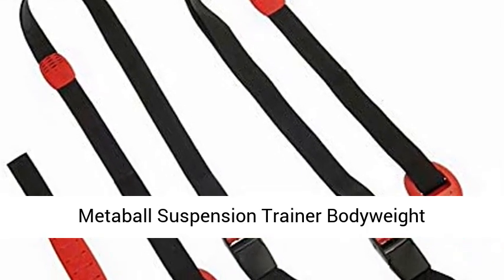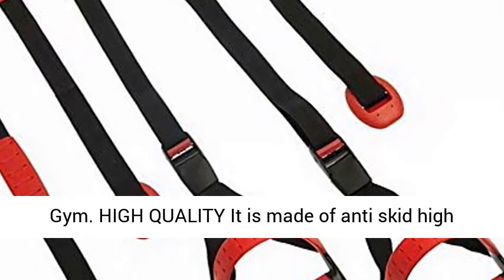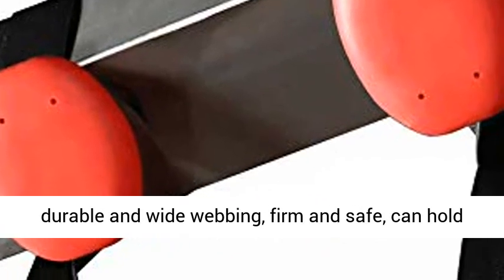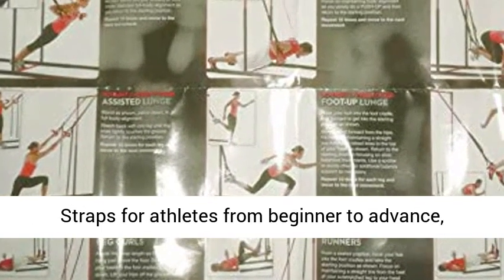Metaball Suspension Trainer — Bodyweight Resistance Training, Full Body Fitness for Home Gym. High quality: it is made of anti-skid, high quality material. The durable training straps feature wide webbing, firm and safe, and can hold up to 400 pounds.